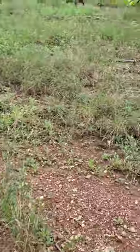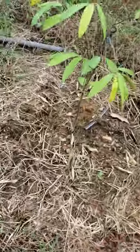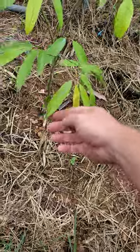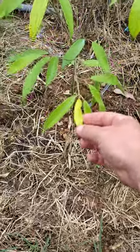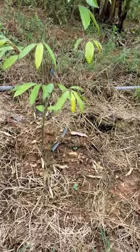And then come over to this one and it's doing nothing. It's gotten the same care as everything else, but the leaves are just small — they're not growing. So we're going to figure out what the problem is.